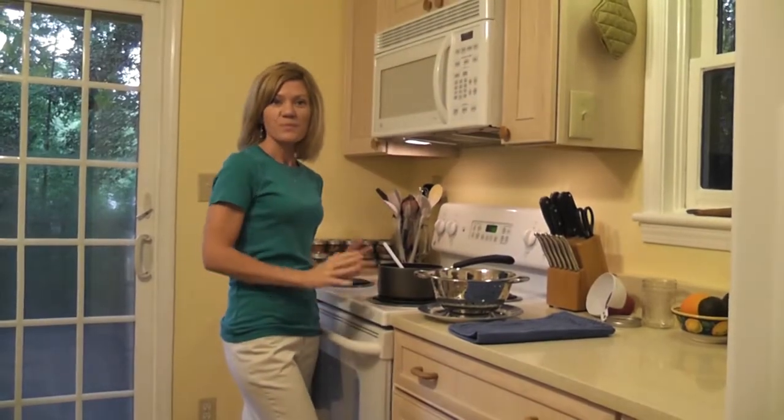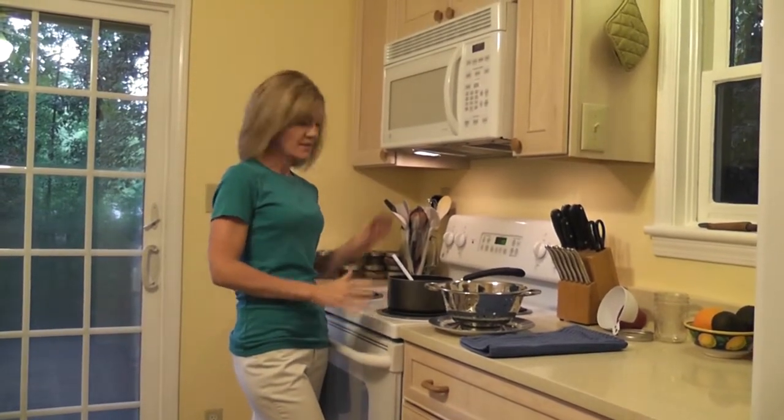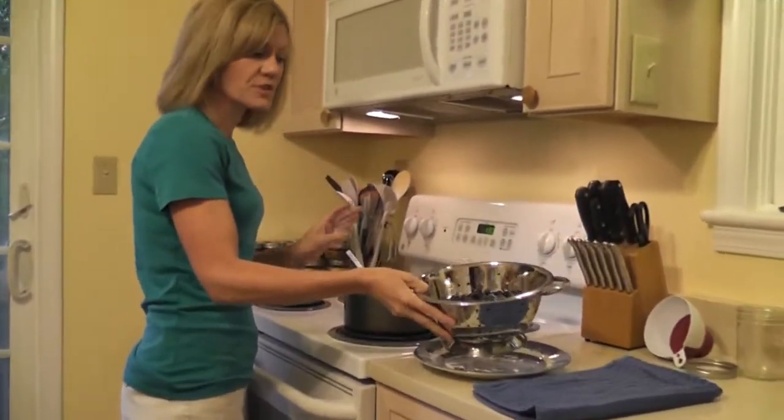I am going to show you how to make a wonderful homemade jam with one ingredient. All you need is fruit. You need a two-quart saucepan, and we're going over medium-high heat with five cups of fresh fruit.